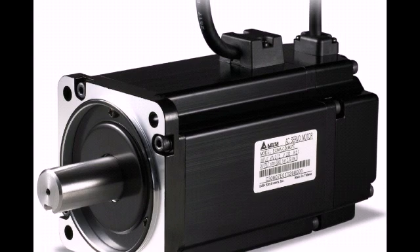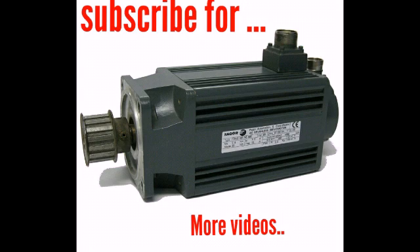Applications of AC servo motors include: machine tools, self-balancing recorders, instrument servos, process controllers, and robotics.